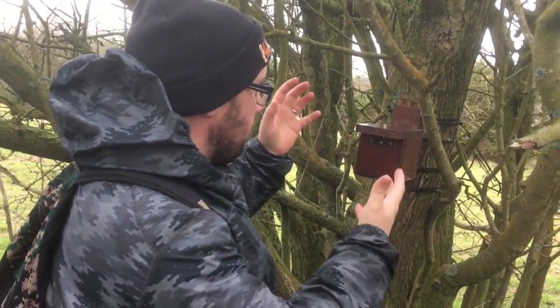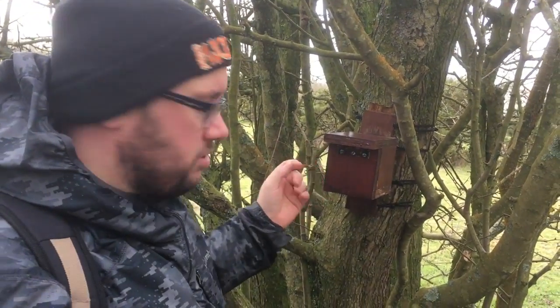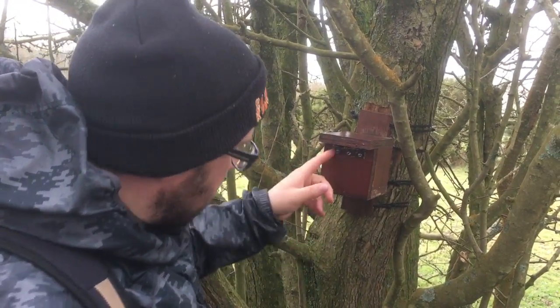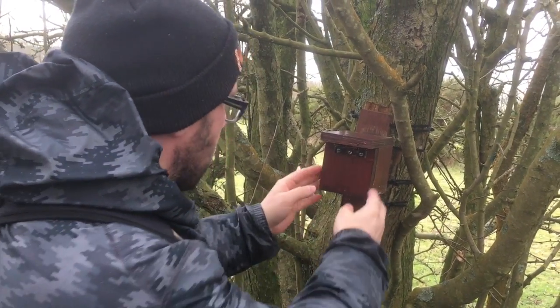Okay guys, so the coordinates took us to here. And it just looks a bit like a birdhouse — no hole. But you get there, you see the hinge, you think 'I know what to do,' we just lift it up. Nothing. Doesn't want to open.